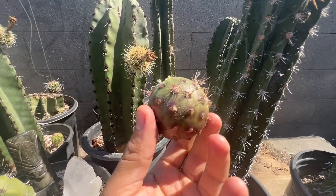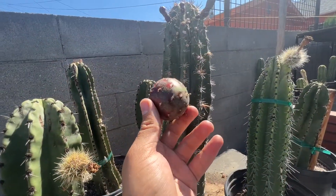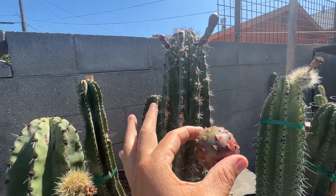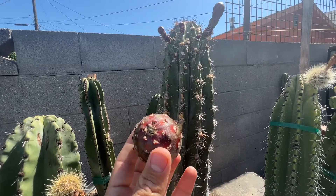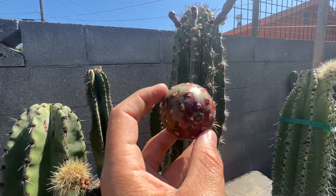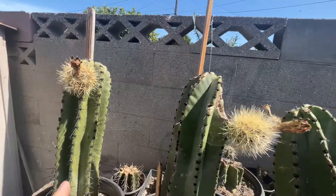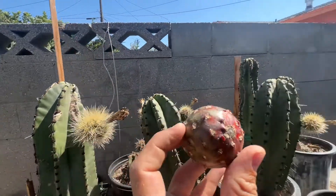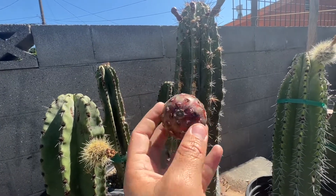I'm gonna clean this up right now — oh there it is, nice and clean. This is actually a pretty nice size pitaya. This Stenocereus gilmosis is actually giving me pitayas for the third time, and this is the first time it came out this big. I actually pollinated this Stenocereus gilmosis with another Stenocereus gilmosis, which is this one right here.